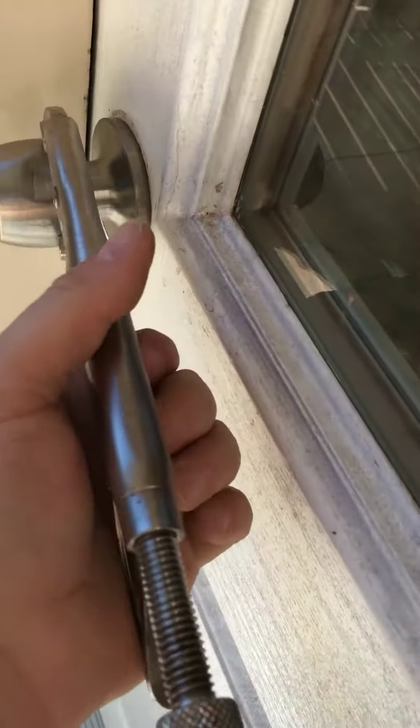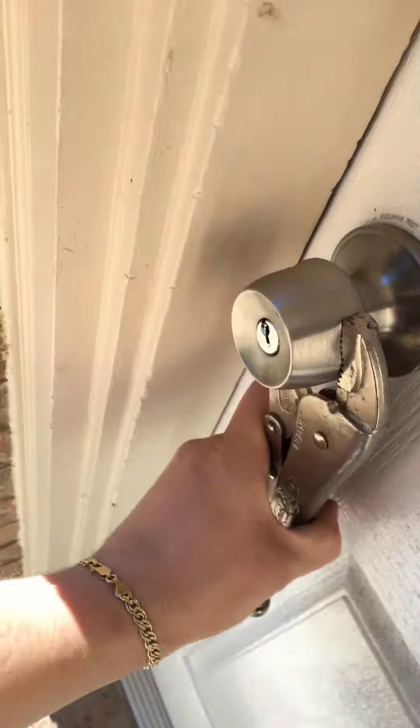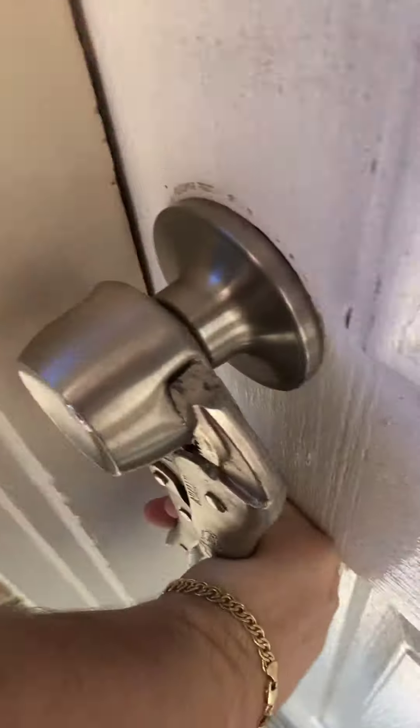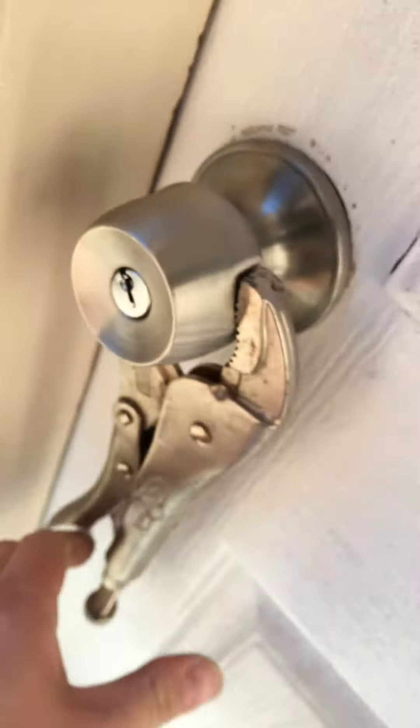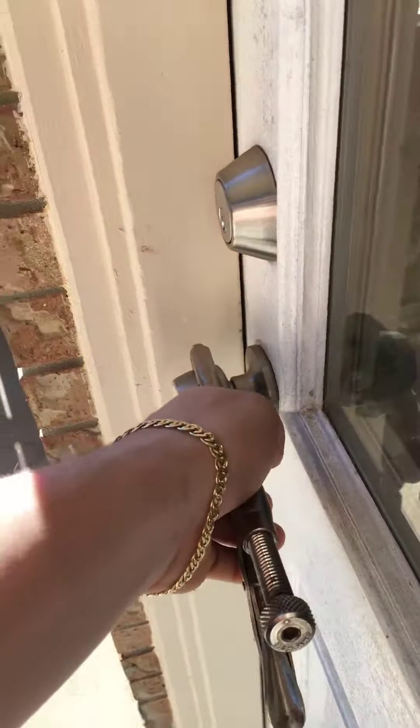Sometimes you have to turn it real quick, sometimes you have to turn it a little bit forcefully. Now I'm just putting it on, I'm just putting it on.